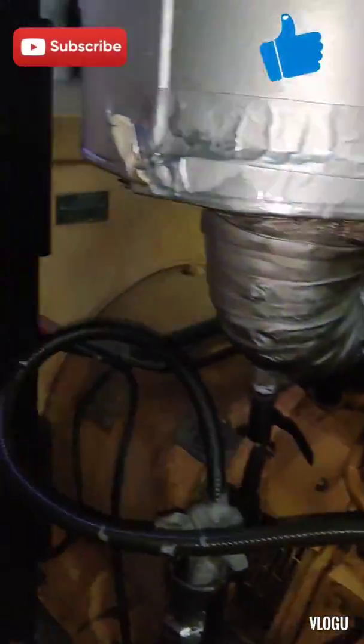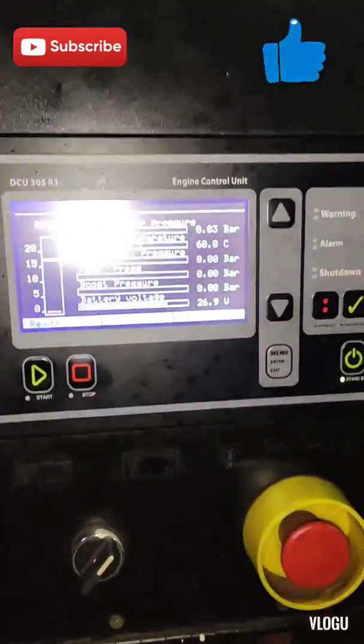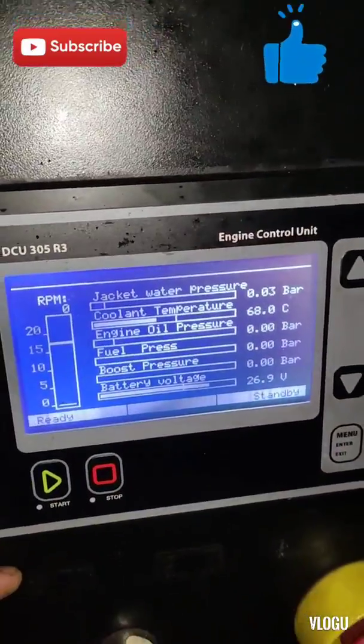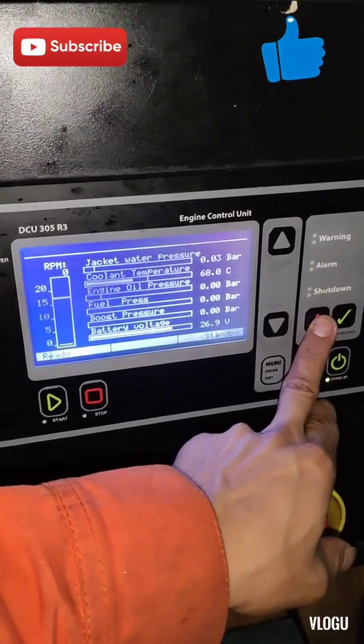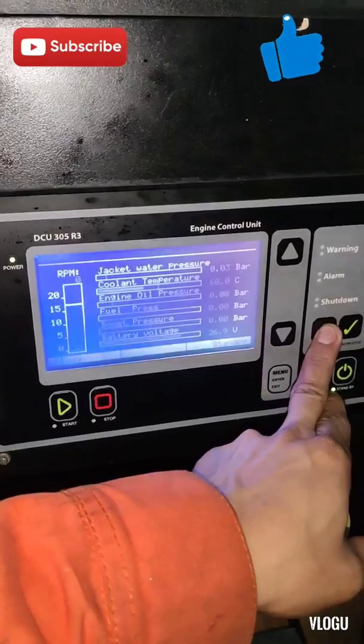I hope you learned something in this video. If you are new to my YouTube channel, please don't forget to click like and subscribe to Electron TV. To all of my subscribers, thank you for your support and for watching my video.